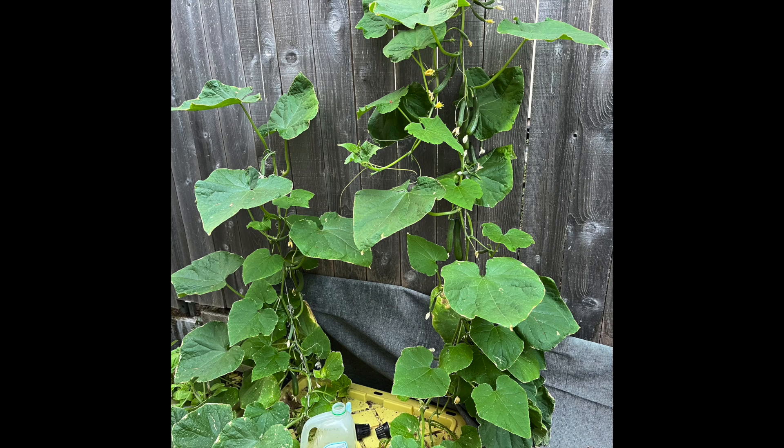Greetings. Today I would like to discuss some approaches used to grow hydroponic cucumbers this past summer.